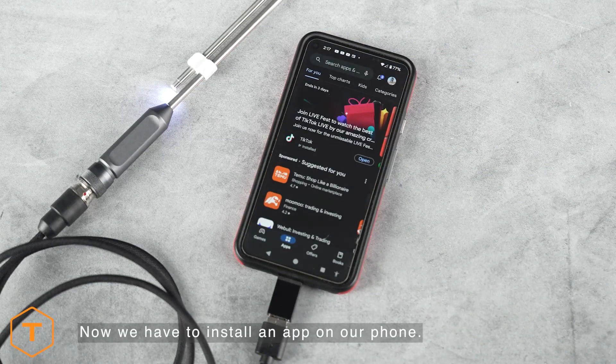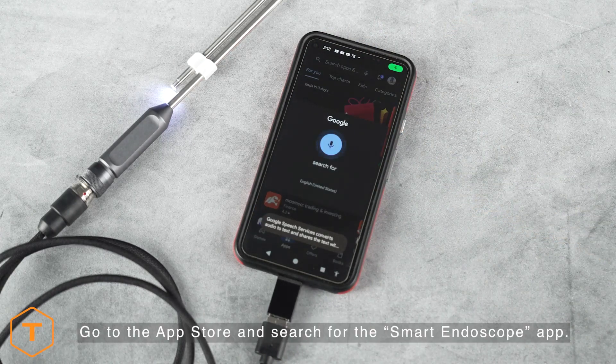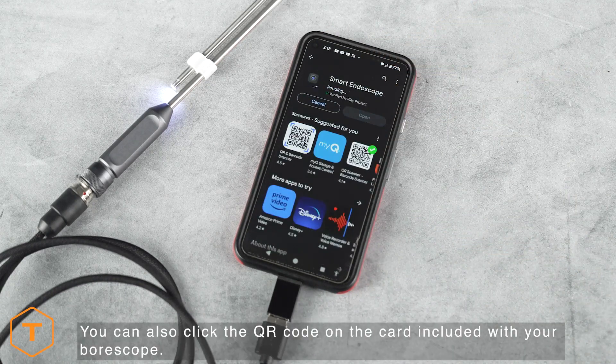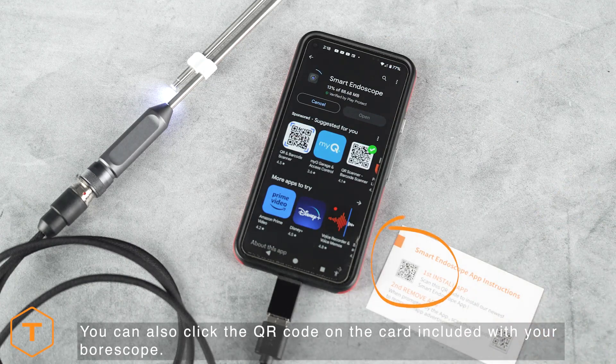Next, we have to install an app on our mobile device to connect it to the borescope. Go to the Google App Store and search for the app called Smart Endoscope and install it. Alternatively, you can scan the QR code on the Smart Endoscope app instruction card included with the borescope.